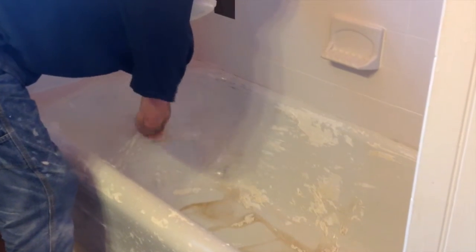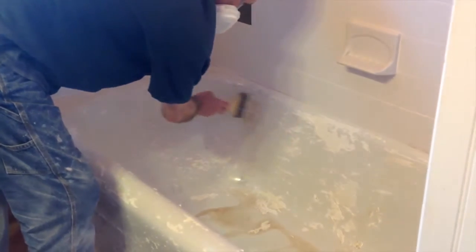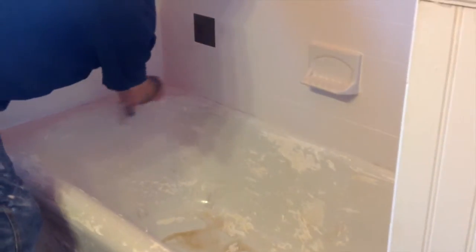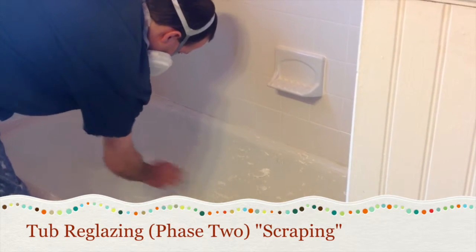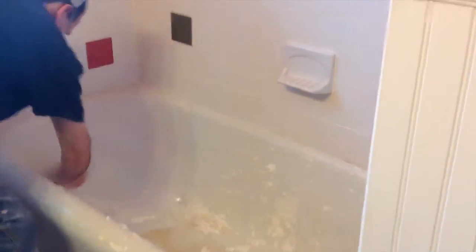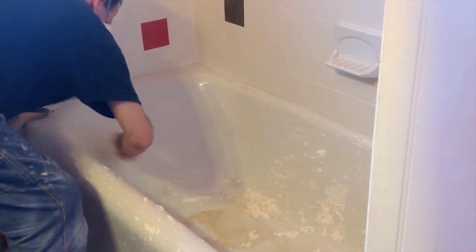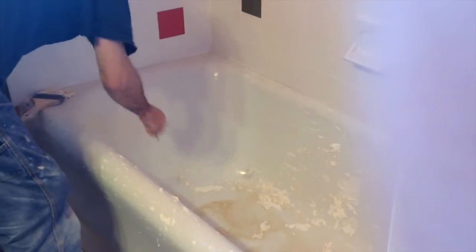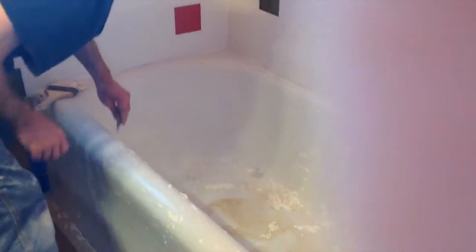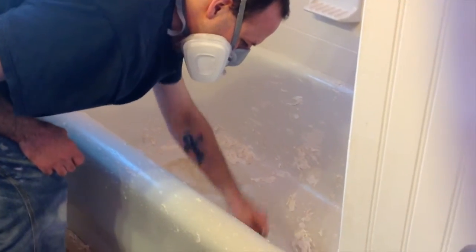You can see how the old finish is coming off the tub. Secondly, we have to scrape off any finish that's left so that you can get a really clean surface. Make sure you're not leaving any residue on the bathtub — that's what he's doing there, scraping off any excess finish from the old tub.